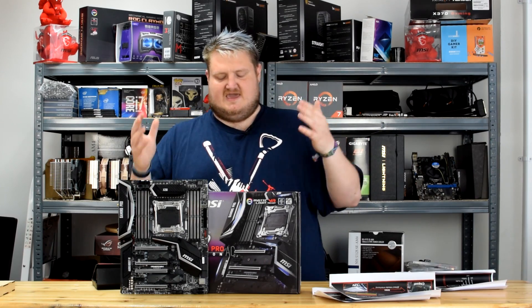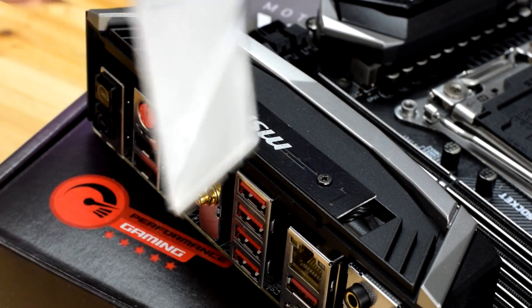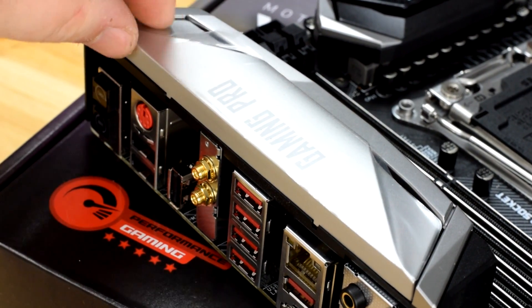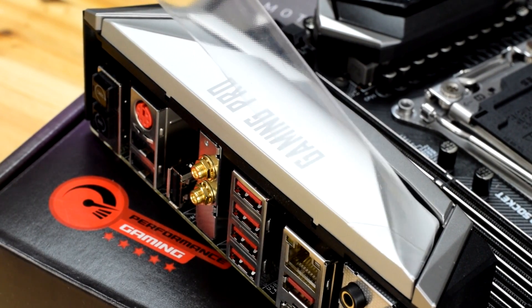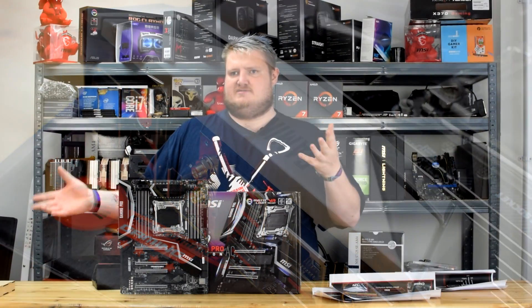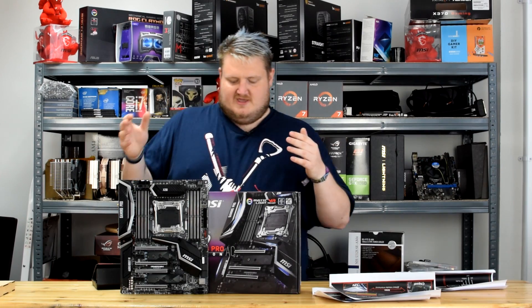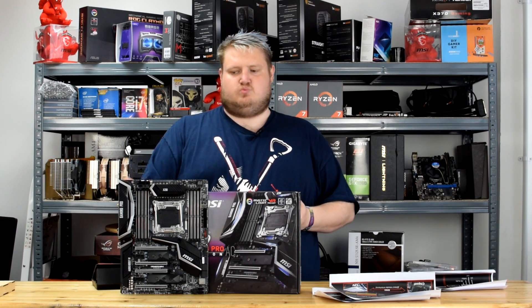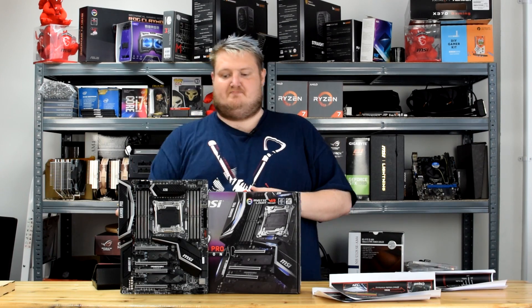The board has 3D X mounting, so you can get custom 3D-printed parts made for the heatsink — you can even design the heatsink yourself. It's very good for those who want full customization without modding the board, because obviously modding voids your warranty. It's got two next-gen M.2 shields, Intel LAN with RJ45, and built-in Wi-Fi. It also has the U.2 turbo socket for next-gen storage devices.